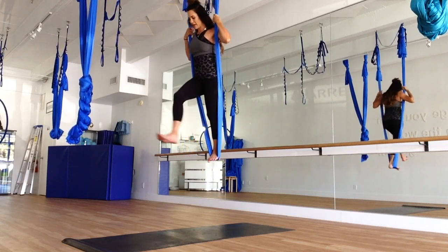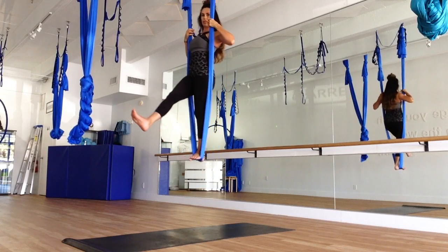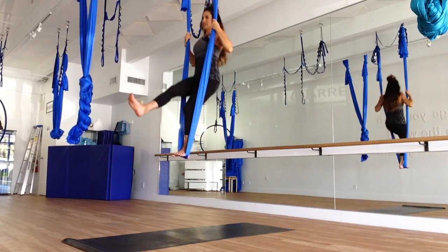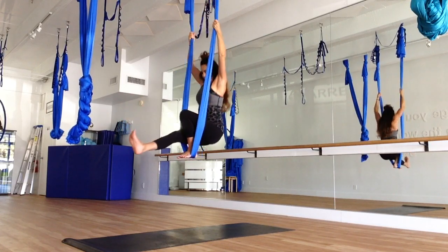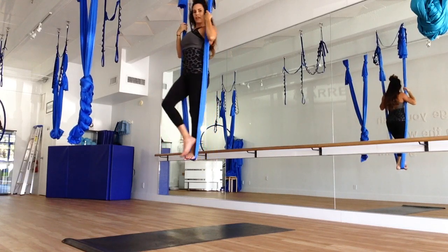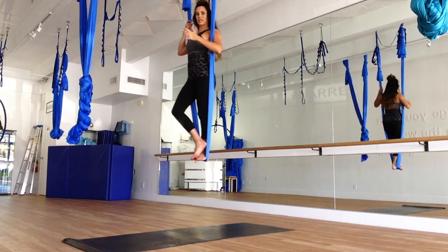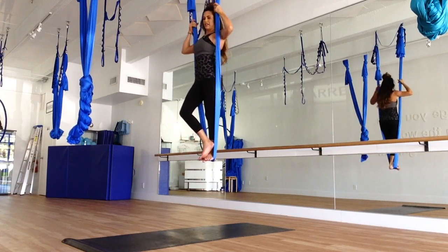Very good. Now bringing that leg forward, we're going to flex the foot and do our squats — sit back here. We're going to do four squats, pulling with those shoulders, really getting that upper body in shape. Using that left quad. Again, one hand at a time, release from the silk and just roll around your wrists and fingers.